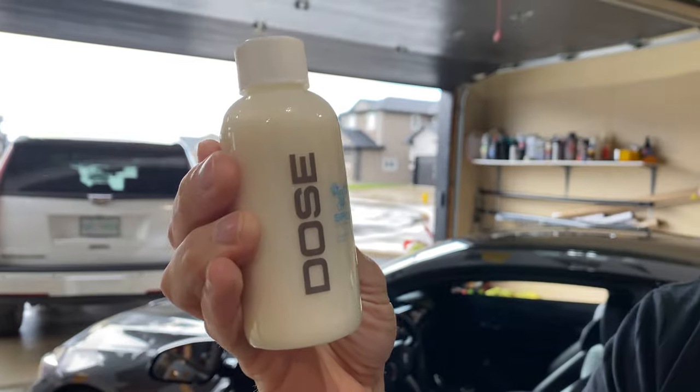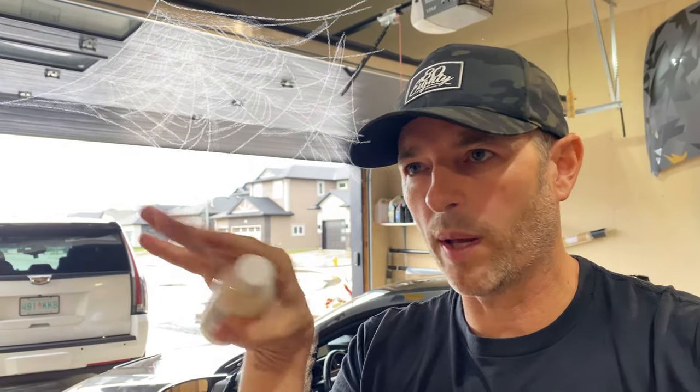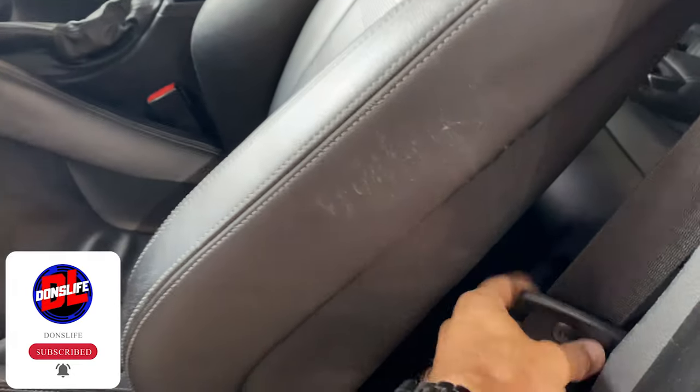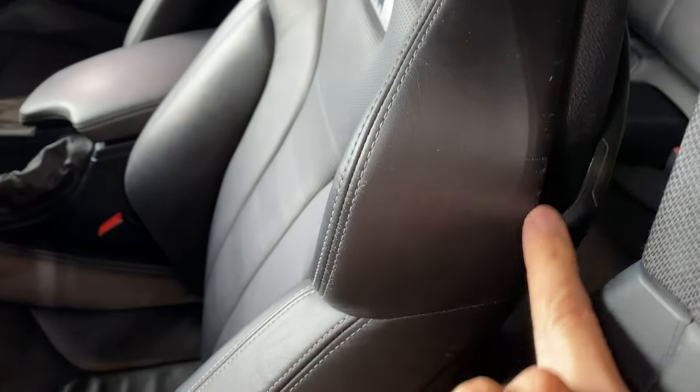I've got this product here, it's called Dose Spider Silk. It's a leather strengthener and revival serum. What it's supposed to do is take your scratched or chafed leather and repair it, and it does that through creating a web of polymers, kind of like a spider web. You do multiple coats, as many as you want, buff it out, and then it's supposed to make that leather look better. I've got a test area here on my BMW M4 — this spot has been chafed over the years with my seat belt. So we're going to try this and see if we can get rid of that.